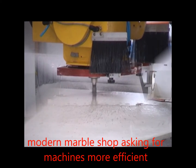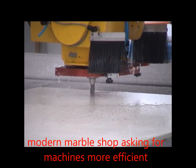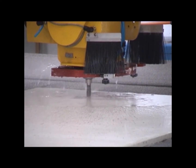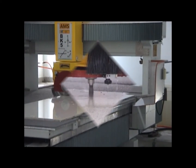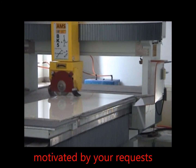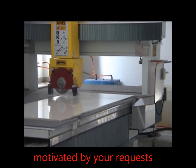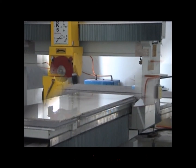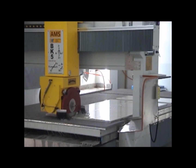The hydraulic table tilts to 85 degrees, allowing easy loading of the slabs to cut. This machine is a fully interpolated 4 or 5 axis bridge shuttle with automatic tilting from 0 to 90 degrees.